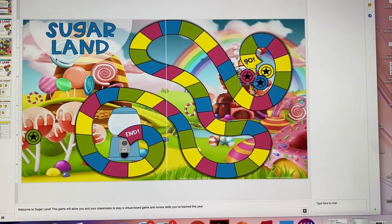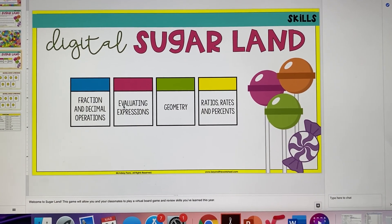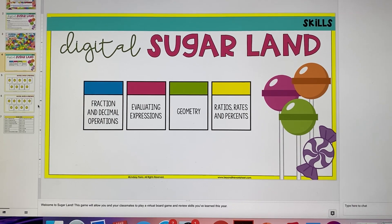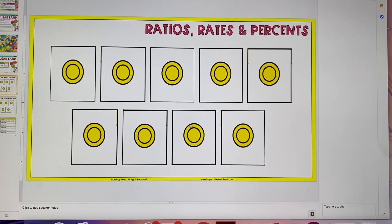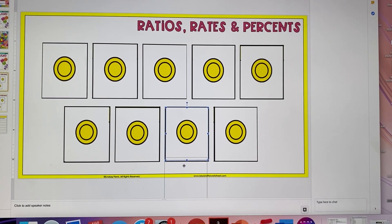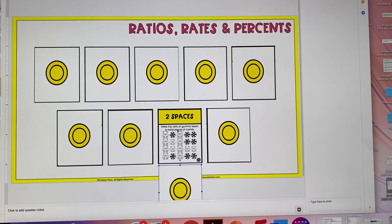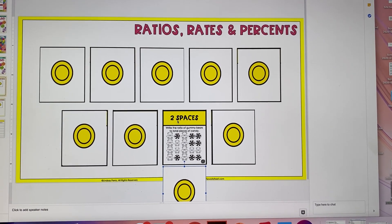So the way it starts is whoever goes first will pick their own card — any card they want. There are going to be four different color cards. For the sake of this preview, there's only yellow, just so you can see how it works. So if I go first and I pick any yellow card, I'm just going to slide the top card down or off. And this card tells me to write the ratio of gummy bears to the total pieces of candy, and then if I get it right, I go two spaces.